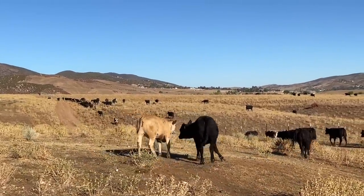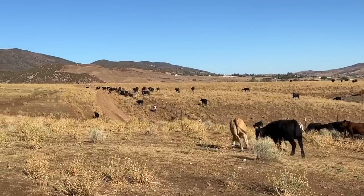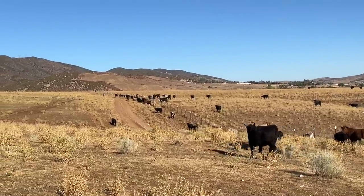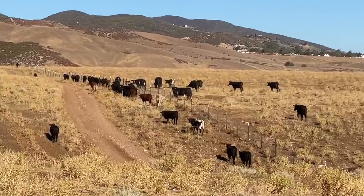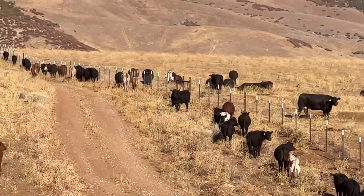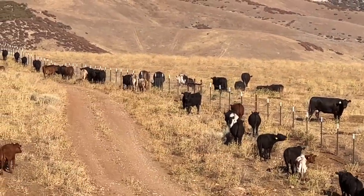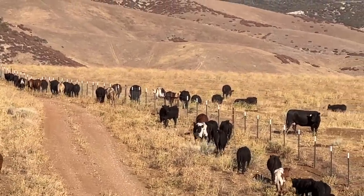We're in really serious drought country. Mike's cut his numbers in half because of the drought and the feed. As you can tell, the ranch — 90% of it — lays up on pretty steep country.